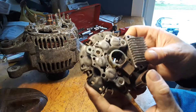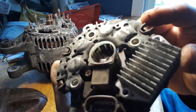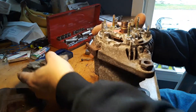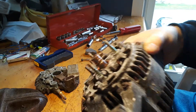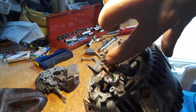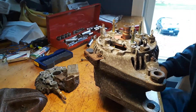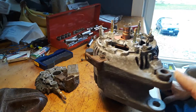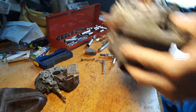Now let's push this aside for the moment. These brushes look to me like they've got plenty of meat left on them. The contacts on the armature look smooth — they're worn, there's a ridge there, but they're smooth. But we're not really concerned with the guts of this because this is not going in the car. The mounting for it is different, so we'll leave this aside.